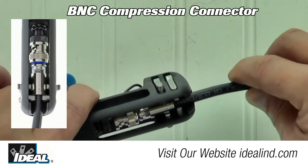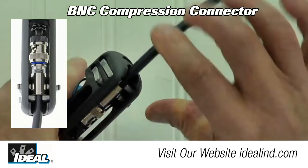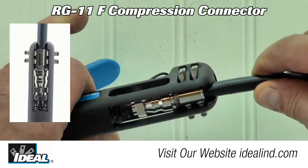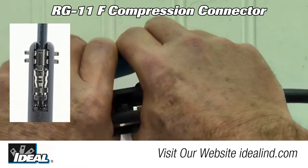F, B&C, RCA, and RG11F connectors can all be terminated one after another with no setting changes. Only the 90 degree connectors require the post to be lowered.